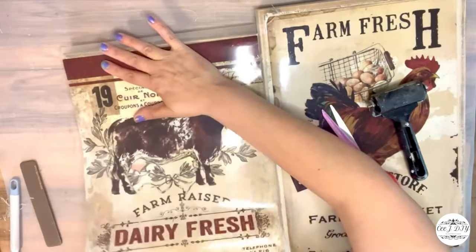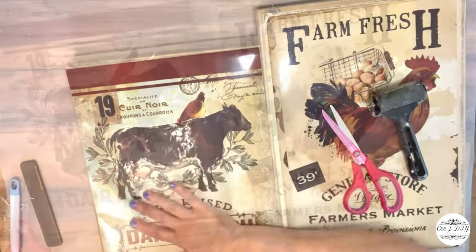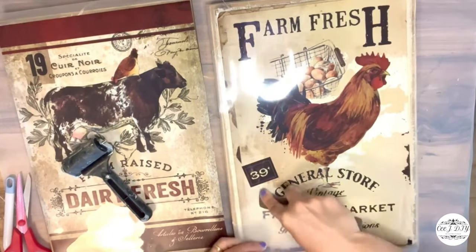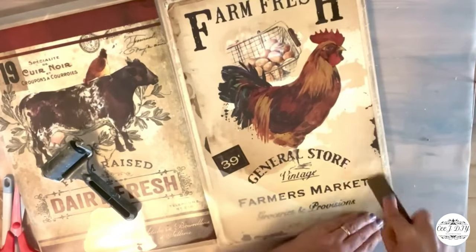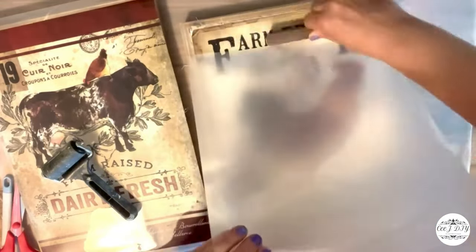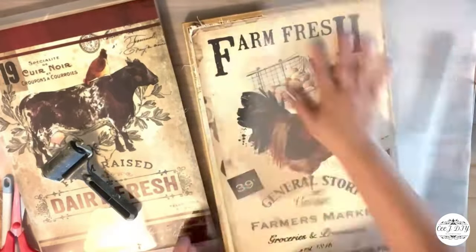I love all those details transfers have. With the scraper I'm going on top of the transfer and removing it nice and smooth. To know the transfer worked, you'll see the top loosen up. As soon as one corner starts loosening up, you can slowly move it up and the transfer will stay on your sign.